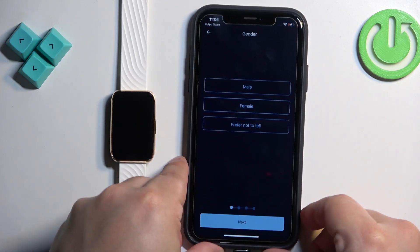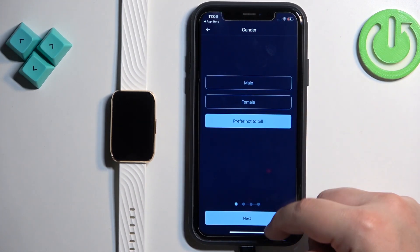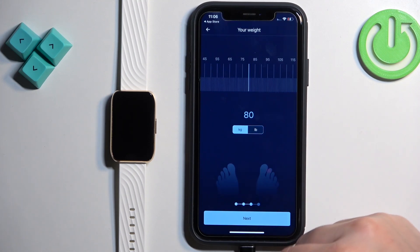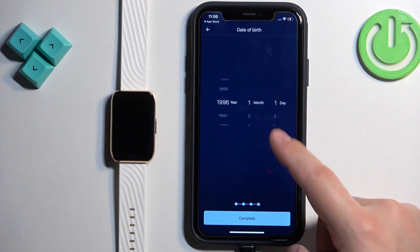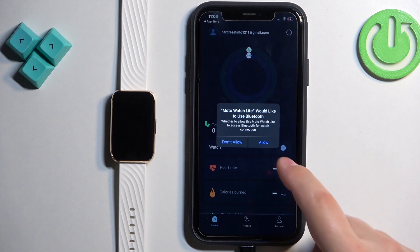After you log in, you will see a profile setup page. You can select your gender, height, weight, and date of birth. Once you're done, tap on Complete. If you see a pop-up about Bluetooth permission, allow it — it's required.